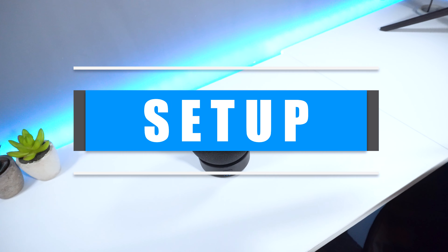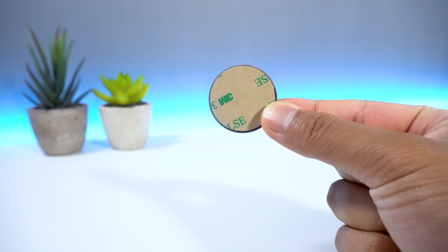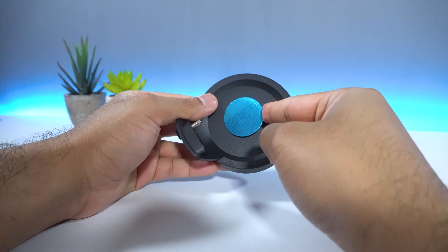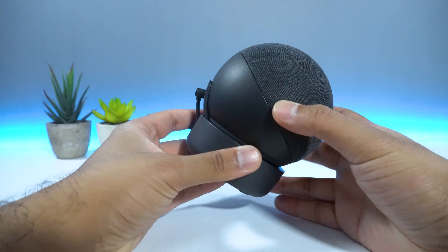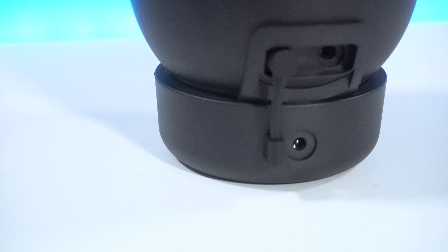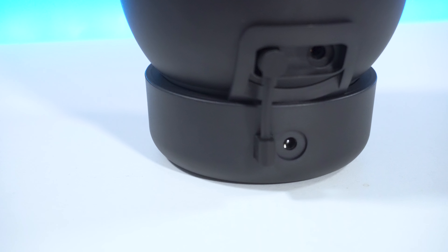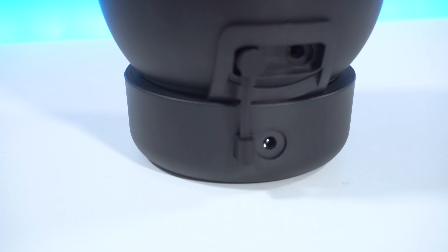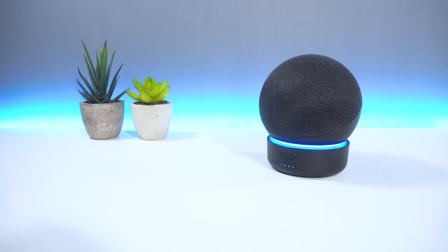The setup process is pretty straightforward. Start by removing the adhesive from the magnet and then connect the magnet to your battery base. Insert your Echo Dot into the battery base and then hold the power button for two seconds. If your device is still not booting, charge the battery base via the charge input using your existing cable. Once fully charged, you should be good to go.